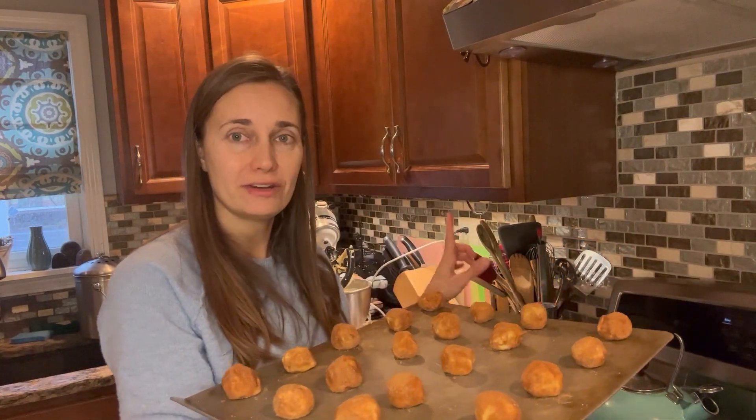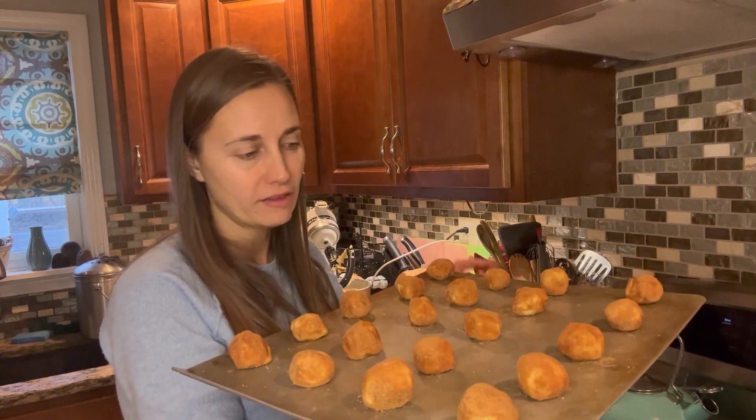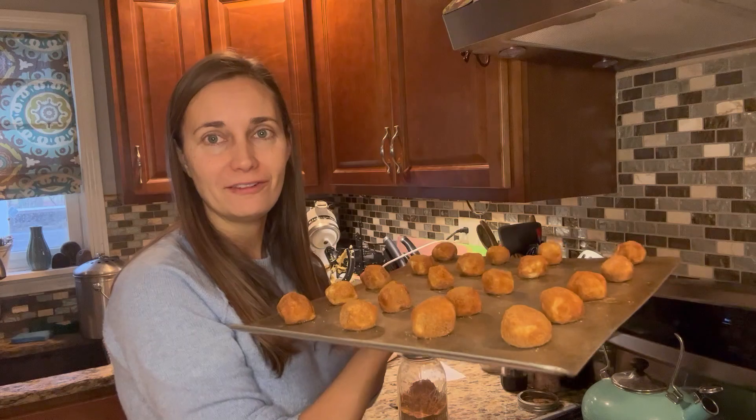I'm going to check on them starting at eight minutes just to make sure they're not cooking faster than expected. I'll meet you back here and show you the beautiful results.